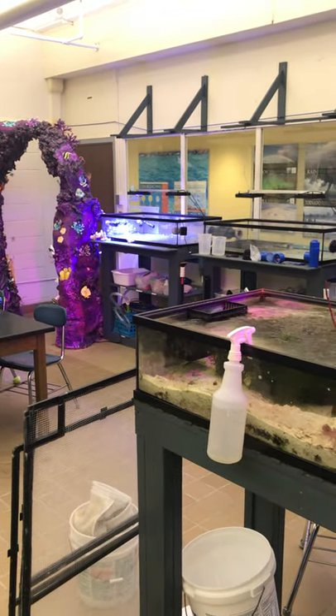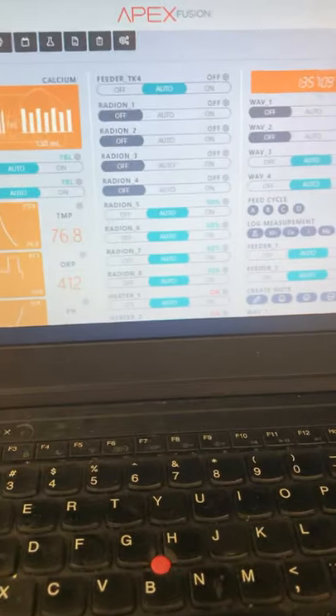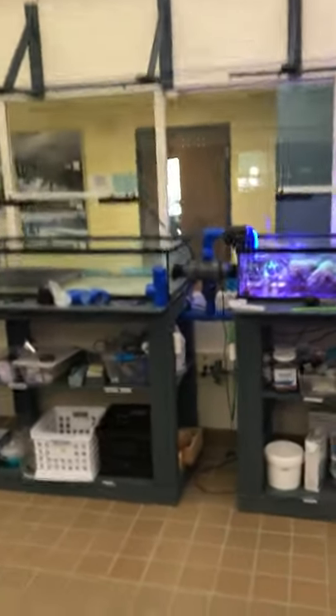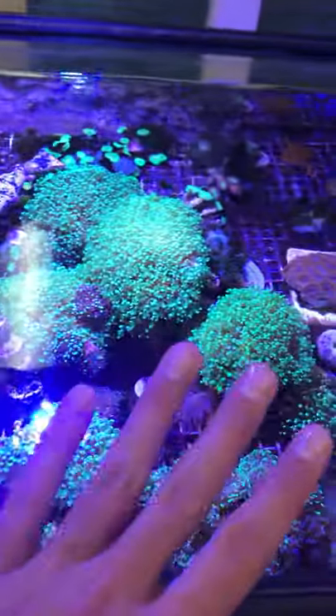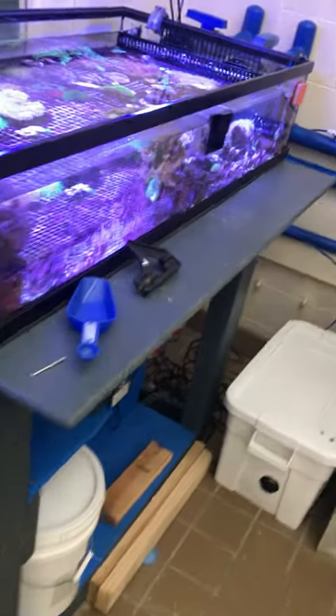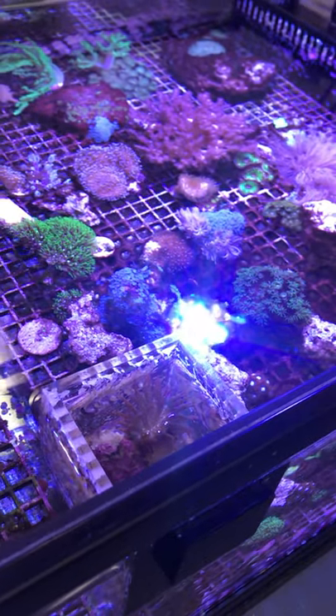You can see that light right there automatically turned on, and I can turn it off right there. One really cool thing I want to show you is that when you feed the fish, you hit this B button and then all the pumps in the tanks will turn off, so the tank becomes still and the food doesn't fly all over the place. When you feed the fish you hit the B button so that all the water slows down, and you can see the corals a whole lot better and feed them properly.